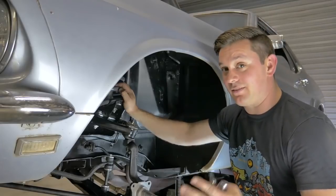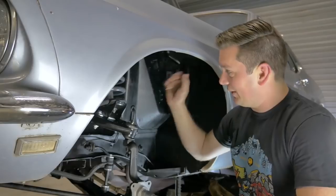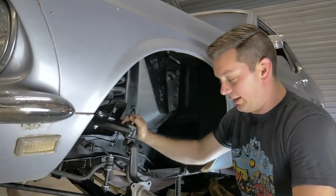If you have any questions, drop them and I'll answer them. If you want to know about the control arm, the Hotchkiss Springs, the Global West control arm — let me know, I'll answer any questions you've got. Cool, thanks.